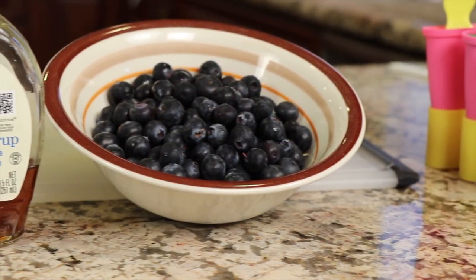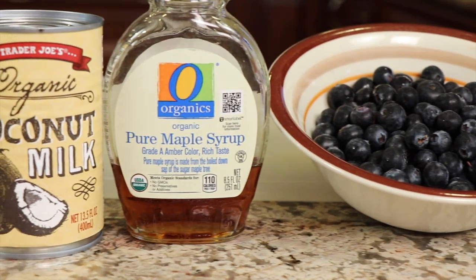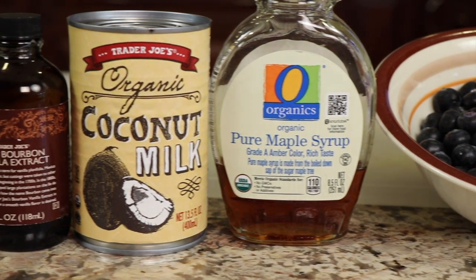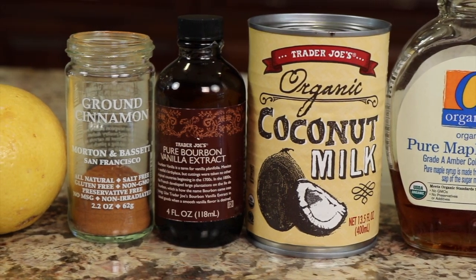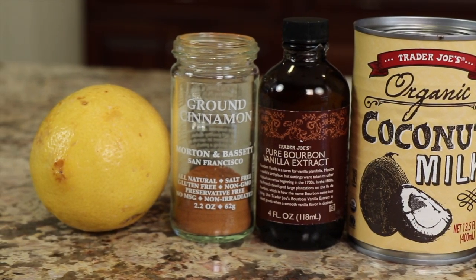Here are the ingredients we're going to use today. We're going to use some fresh blueberries, some maple syrup, some coconut milk, vanilla extract, some ground cinnamon, and a nice fresh organic lemon.